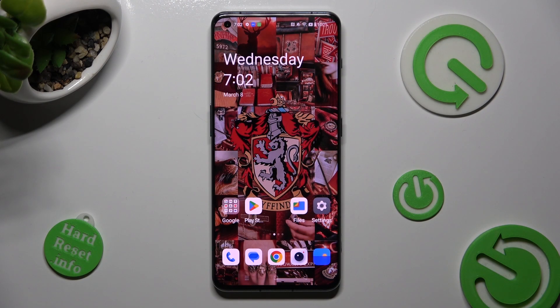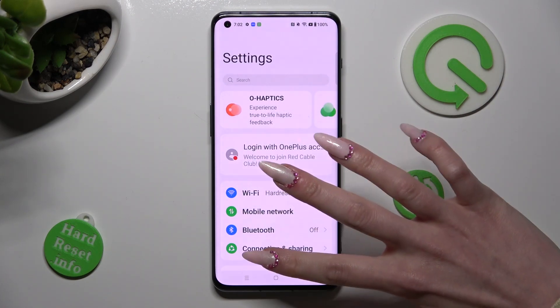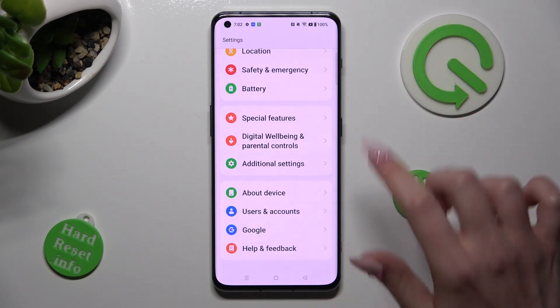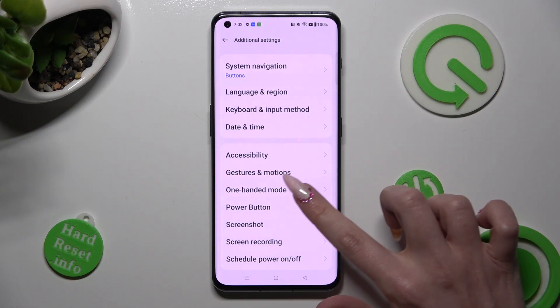You need to begin by opening Settings. Now scroll all the way down and tap on Additional Settings. In them, select One-Handed Mode.